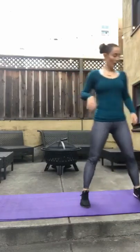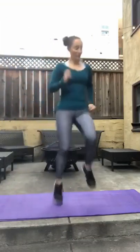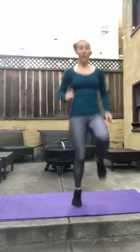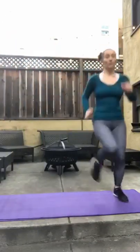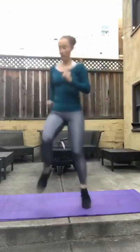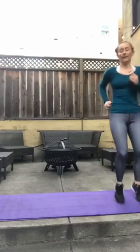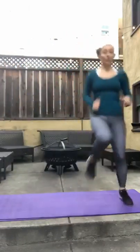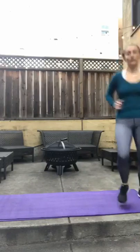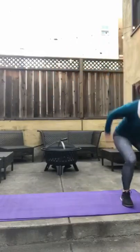Over to the side — high knees. Remember, if you can't high knee, you march. Ready? And go. One, two, three, four, five. Three, four, five. Back on your backs.